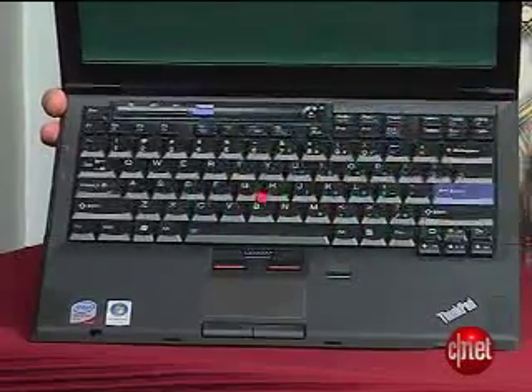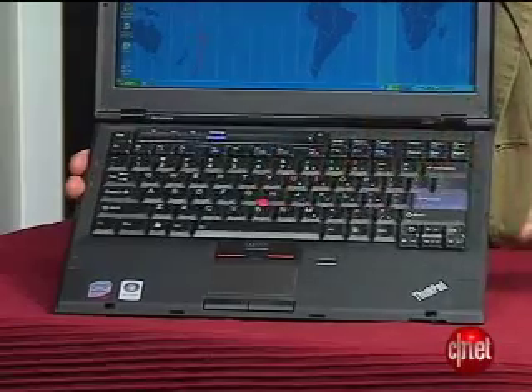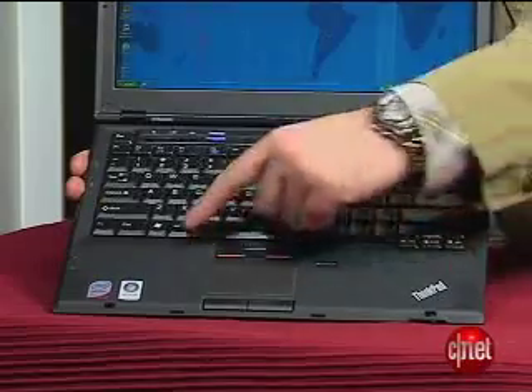For a 13-inch laptop, the keyboard is large and generous, definitely a plus in a business-minded system. You can tell it's a ThinkPad because, besides a regular touchpad, they keep the little red pointing stick and the extra set of mouse buttons that go along with that.